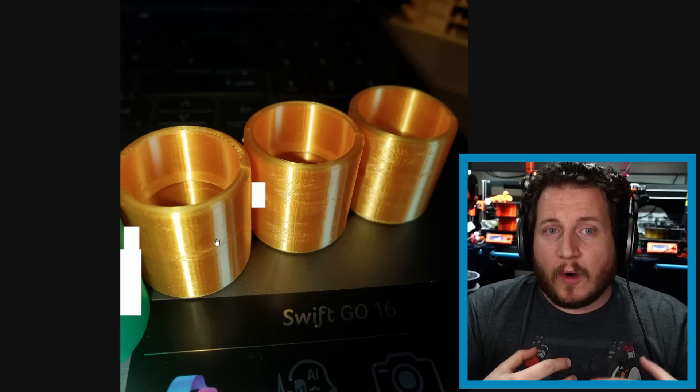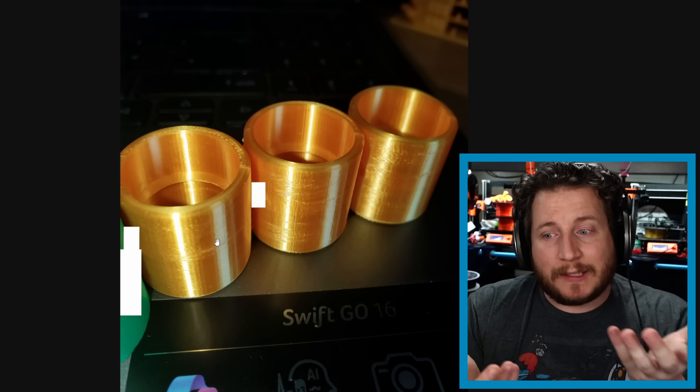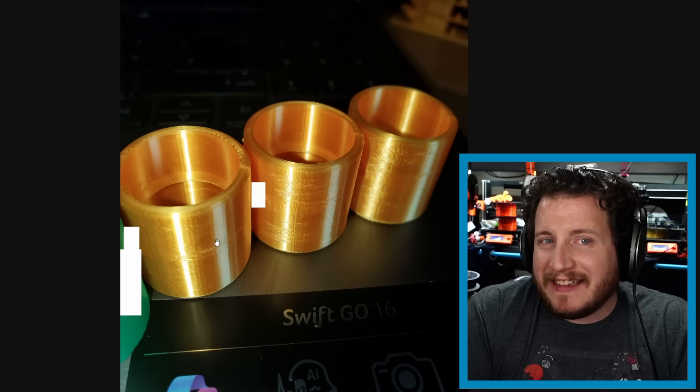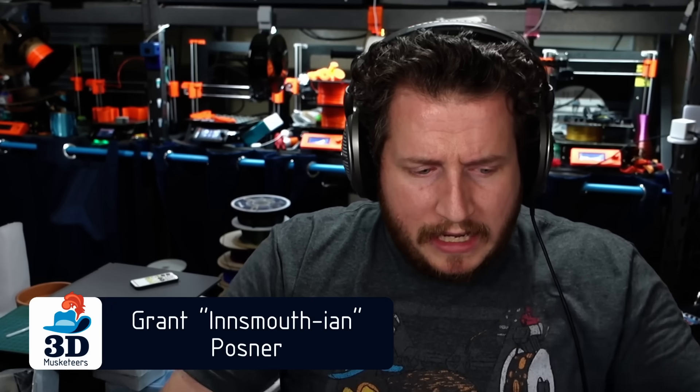I would look at going to around 240, 250, or even 260°C for silk PLAs — they tend to like extra heat. More heat gives you more shine; when silk filaments lose shine, it's often because they're not getting enough heat. You can also speed up the interior walls and slow down just the exterior wall, where the shine really matters, so you can get things printed at a higher speed overall.